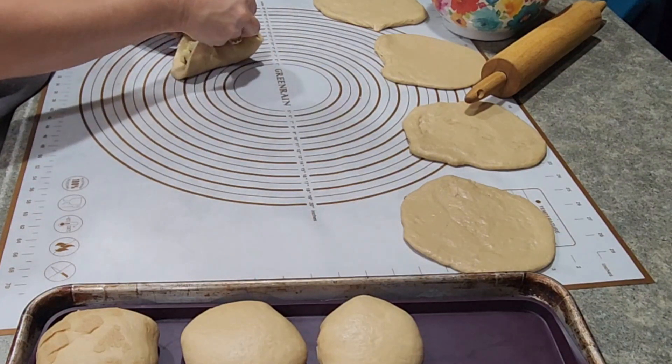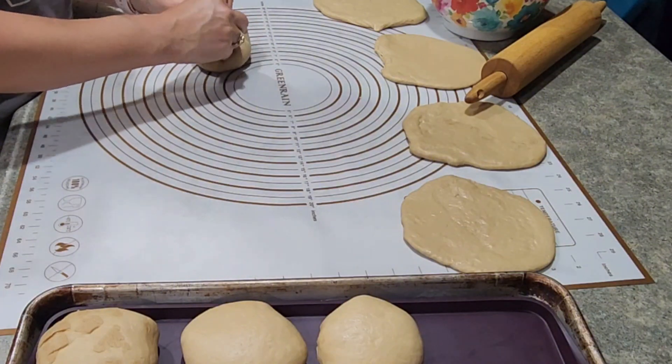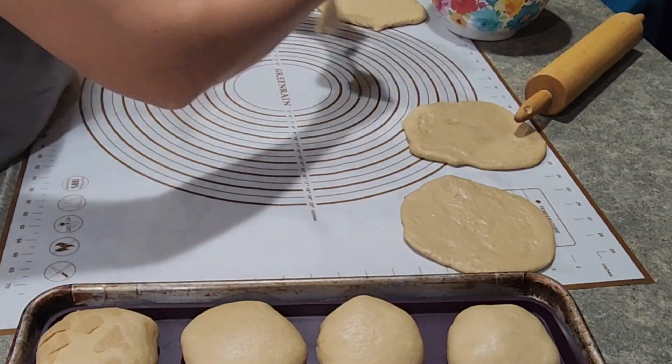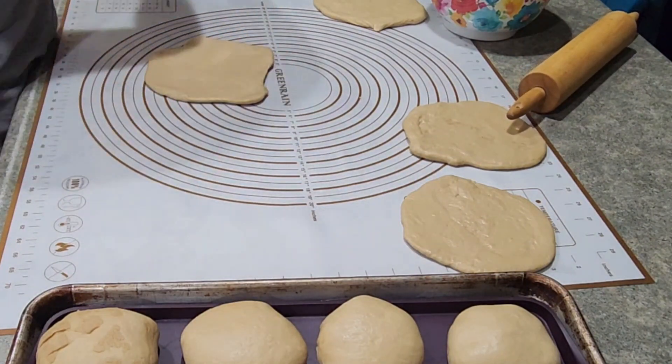This actually worked out way easier than I thought it was going to be. The dough folded up super nice. And if you're looking for a really great sourdough bread recipe, definitely check out Farmhouse on Boone — that's what I've been following to get to know my sourdough a little bit better.